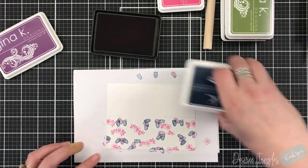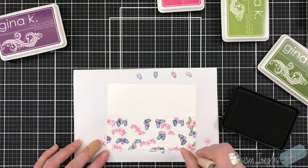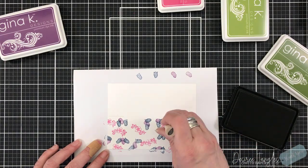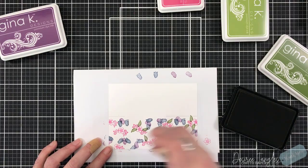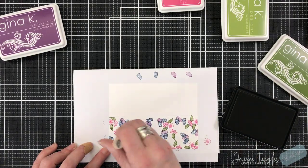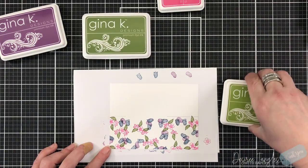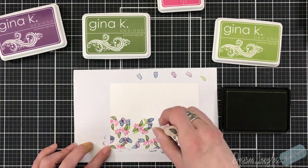I like to keep turning it to give different angles on the images and just have fun creating the background. Basically with these you're able to create your own pattern paper, which I think is great, but there are so many other things you can use your peg stamps for as well.